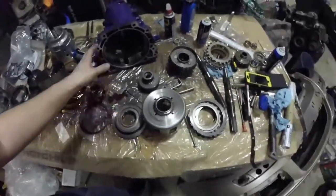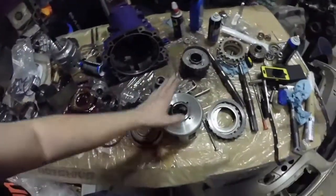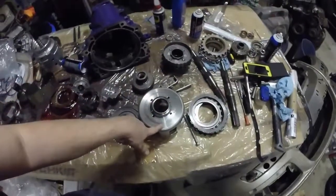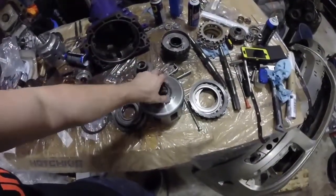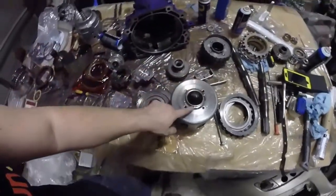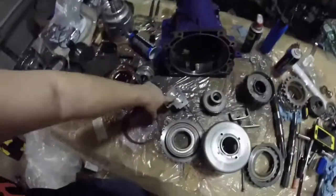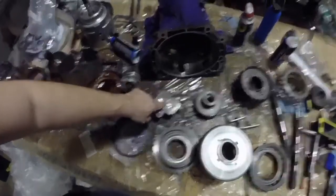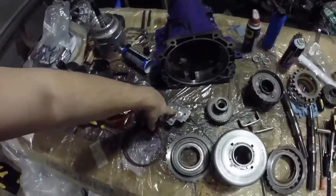Moving on to upgrades that were already in here - this is a Beast Sun shell. We had to get a new washer for it; that was the only damage to it. These are a lot stronger than the factory ones and are highly recommended if you're doing any kind of transmission build.